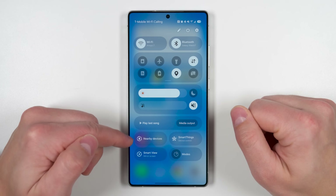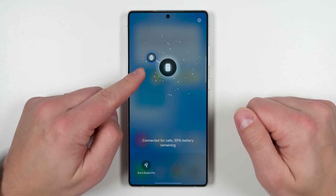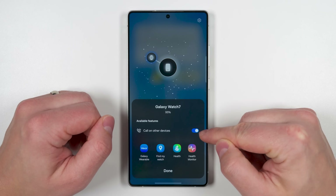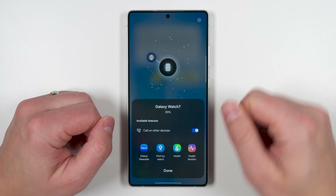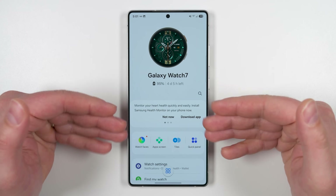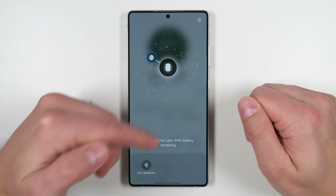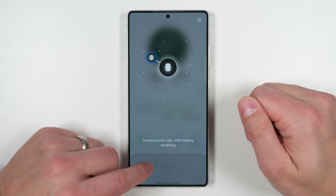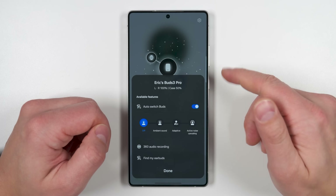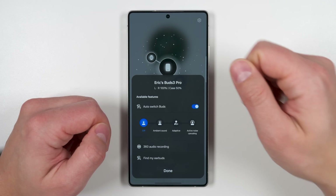If you pull down your quick panel, you'll get a brand new option called nearby devices. Tap it and you'll see all the devices currently connected to your phone. Tap one of those devices and you get shortcuts for different actions as well as shortcuts to related applications — for example, you can tap the Galaxy Wearable app and go directly into Galaxy Watch settings. You'll also see nearby devices you can connect: just long press a device and drag it onto your phone. Once connected, you can quickly change earbud settings and see the battery percentage in both the case and the earbuds.